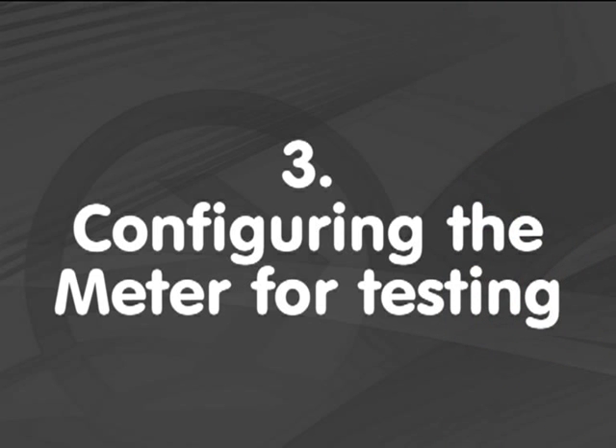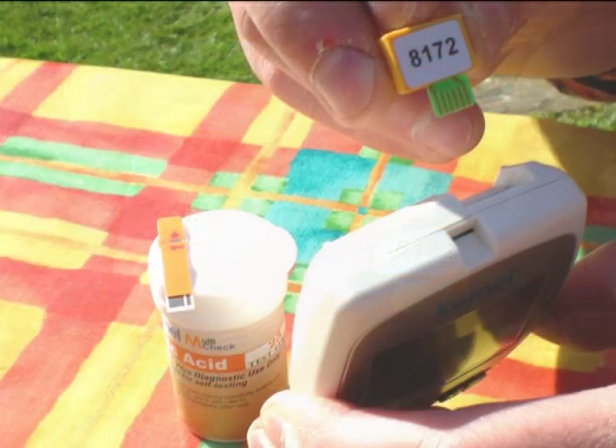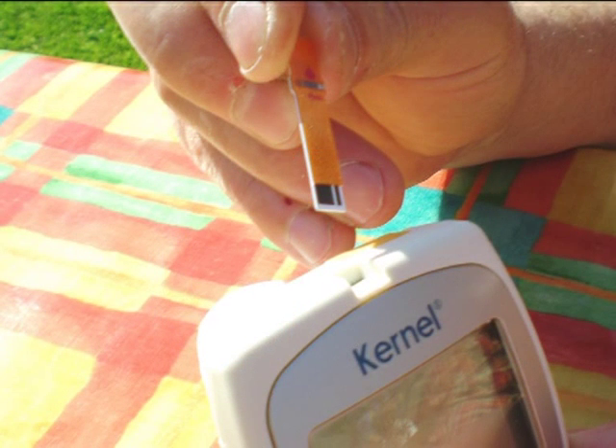You then need to prepare the meter. First of all, open the tub and remove a testing strip and the chip. Make sure you put the top straight back on the tub as this helps to preserve the life of the strips. Check the code on the chip corresponds with the number on the tub before inserting the chip into the back of the meter. To then start the meter, insert the test strip into the top of the meter with the coloured side of the strip up.